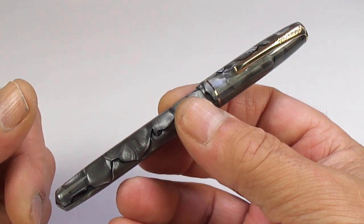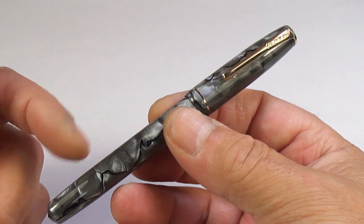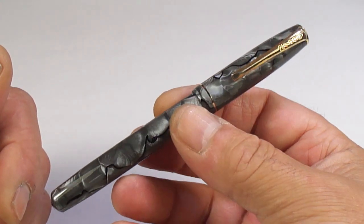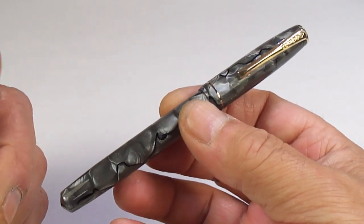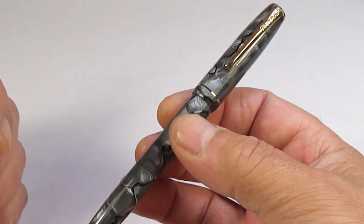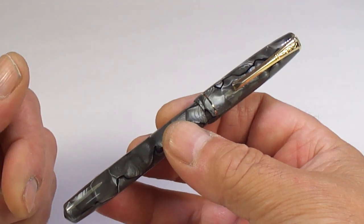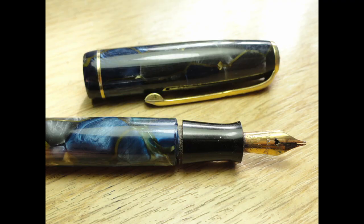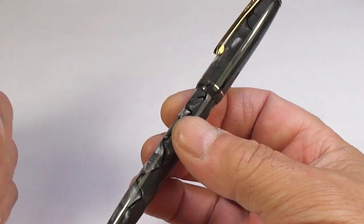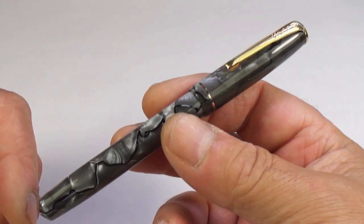In my very recent pen haul, a good customer of mine watched it and got in contact with me. He reserved what was actually another Burnham — a blue Burnham fountain pen — and said he'd like it. So I said yes. But once I actually got the pen to start work on it, I noticed that the threads on the barrel were broken — there's a photograph for you so you can see the threads are actually broken. So unfortunately that is now a parts pen.